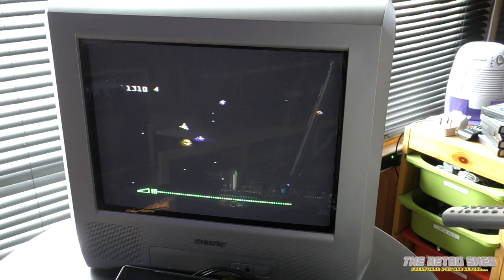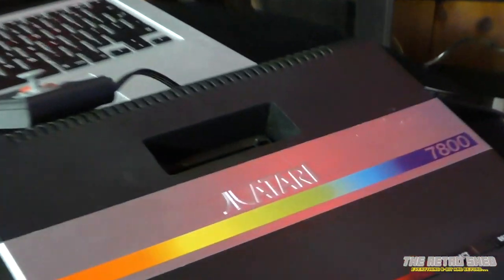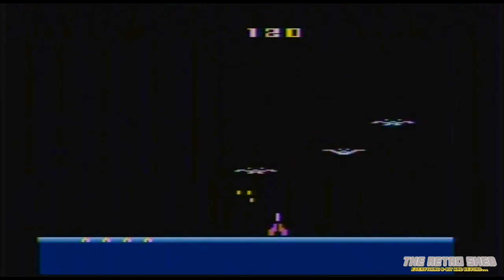This is Demon Attack on the 2600 — I particularly like this game. It reminds me of Phoenix quite a bit, actually. The console seems to be coping with the 2600 cartridges quite happily. Let's take a look at some of the native 7800 games.